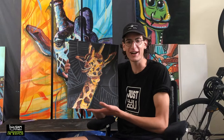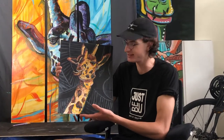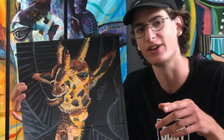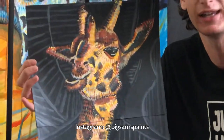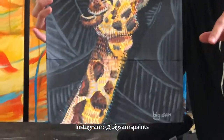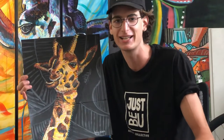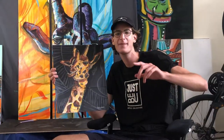Hopefully you guys enjoyed that process of painting my spirit animal, the giraffe — being seven feet tall. This is a giveaway, it's going to be on my Instagram. If you go over to my Instagram, the link is down below. You can click on the link and see the most recent post to enter the giveaway for this, and I'll ship it to you for free. Have a great day and thanks for stopping in to the Big Sam Studio. Here we go.